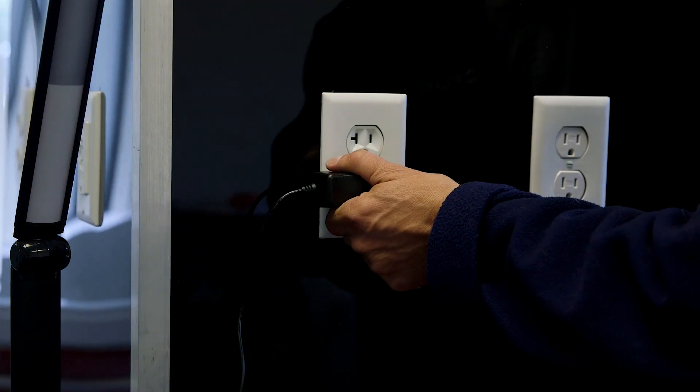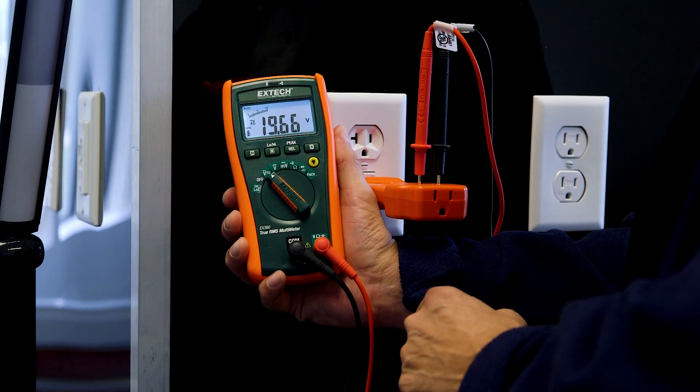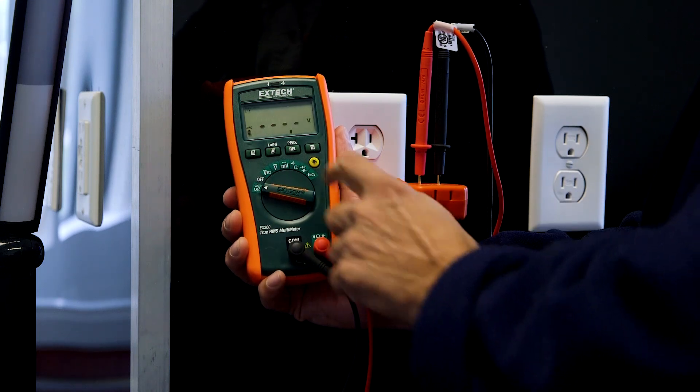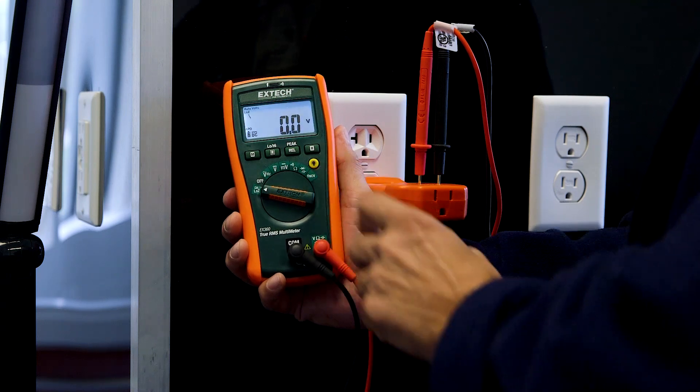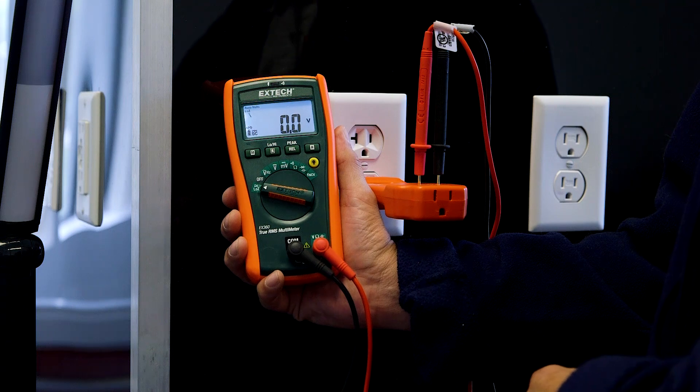Here we have an outlet receiving no power, yet curiously, our voltage measurement is nearly 20 volts. We might assume this to be a ghost voltage, but we'll want to be certain. Simply turning the dial to our low Z mode confirms that our outlet is not energized and that we are in fact seeing a ghost voltage.